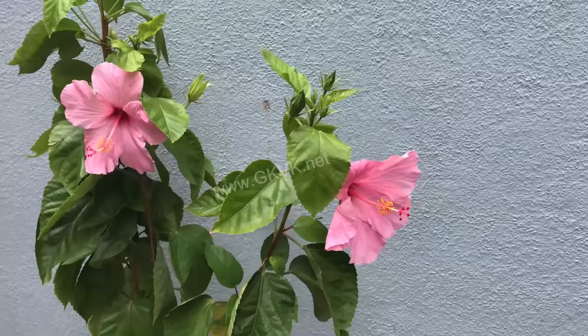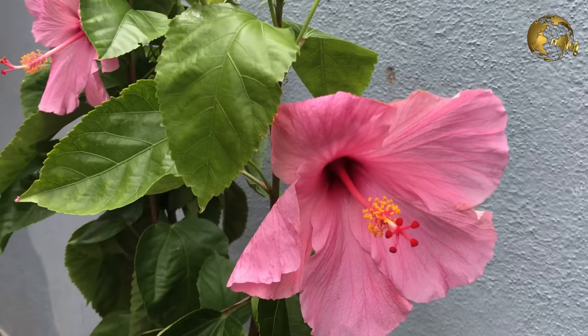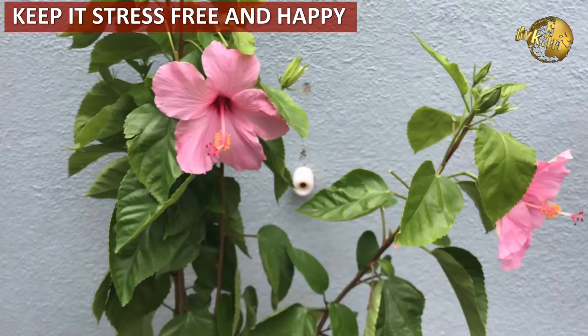Hibiscus plants have gorgeous flowers that can make any garden look spectacular. The flowers are bright and colorful, with different colors like red, yellow, pink and white. Remember, the only way to make your Hibiscus produce flowers is to keep it happy and stress free.